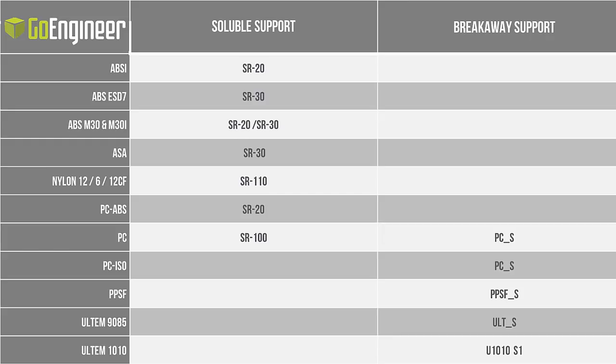We have the SR20 and SR30 soluble supports — they behave similarly, but the SR30 dissolves a bit faster and doesn't expand quite as much, so we prefer the SR30 wherever we can, such as with ABS. For the breakaway supports, we can embrittle them with acetone if needed but will generally be breaking them away manually. This sometimes guides how we choose a material based on our part geometry. If material choice is flexible — say between ASA or polycarbonate versus Ultem — we'll probably side with polycarbonate or ASA if the part has very complex geometry that would be difficult and time-consuming to remove support from.